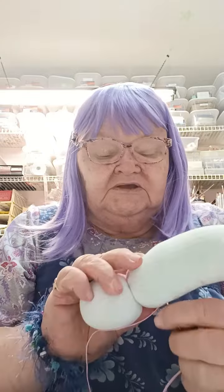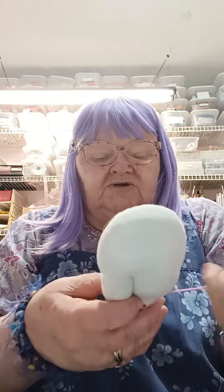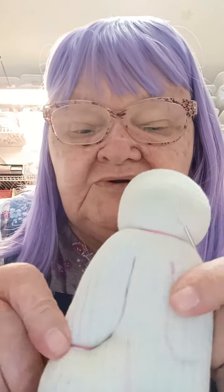If you wanted to, you could even do the sculpting enough to make fingers. I just pull it kind of tight — that's the bottom of her arm or her hand. I go around there two times. So then that's one arm. I still have plenty of string, so I'm going to put it back in at the bottom and come out at the top of that second line for the second arm and do the same thing.